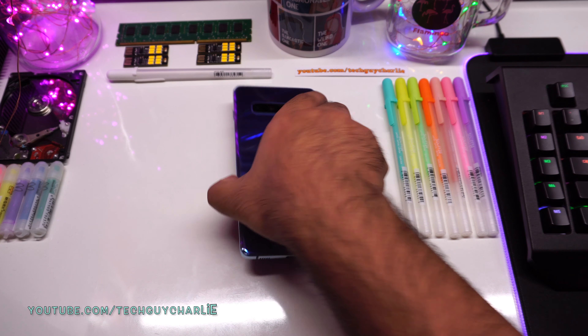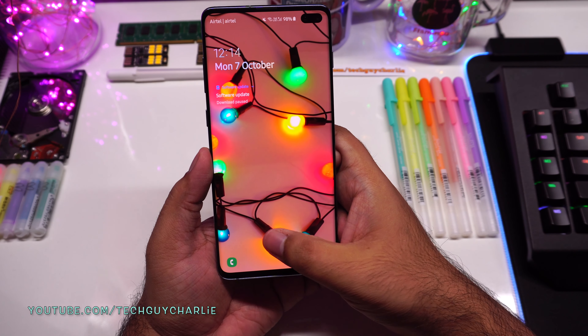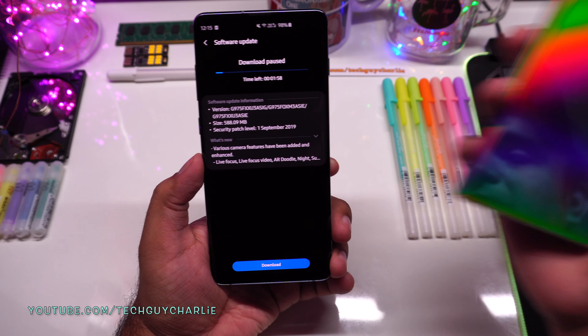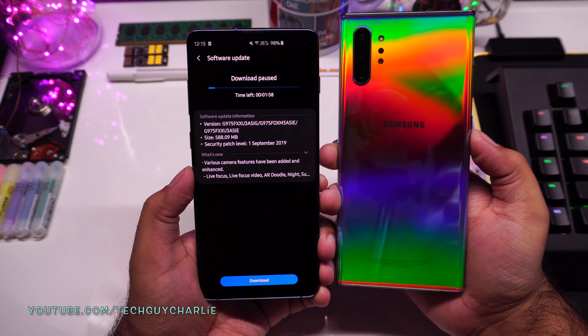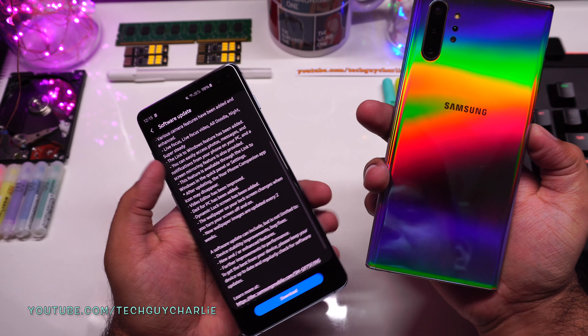Greetings and welcome back everybody. Samsung has just released a big update for the Galaxy S10 series, and this update carries over a lot of features from the Galaxy Note 10. A lot of features which were exclusive to the Note 10 have been carried over to the Galaxy S10 series.